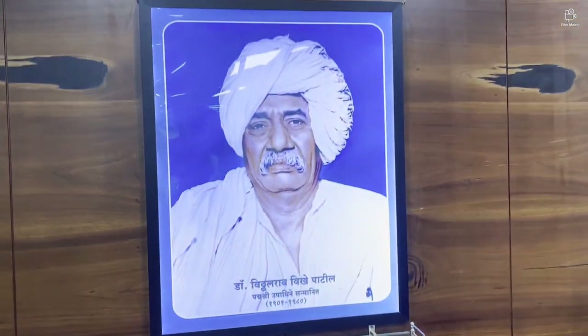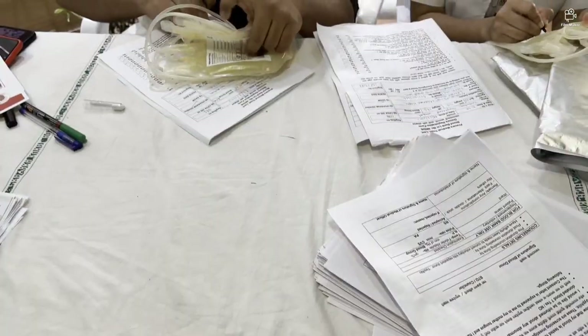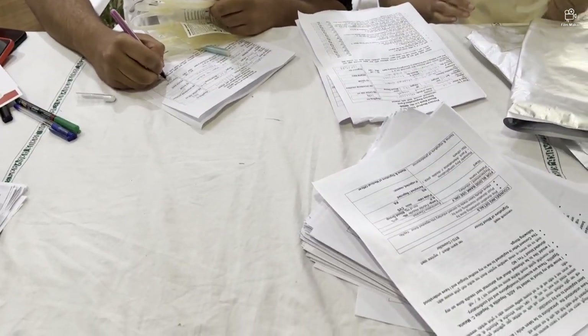Hello everybody and welcome back to Articulator. This is Adish Patil here from Pravara Institute of Medical Sciences, first year MBBS student. The day you can see is 3rd April and a blood donation camp was organized. I haven't done any donation before so I was interested.